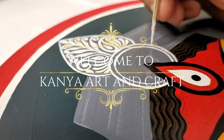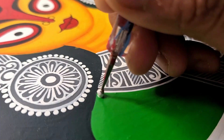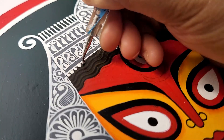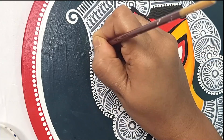Hello everyone, welcome back to Kanya Art and Craft. This is Debopriya, and today I have created a very beautiful Maa Durga painting. I've tried to keep the design very simple and easy so that anyone could recreate it. Without further ado, let's get started.